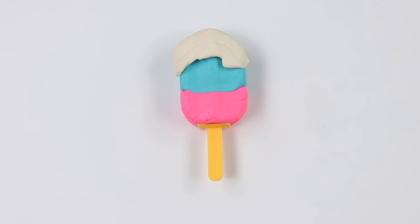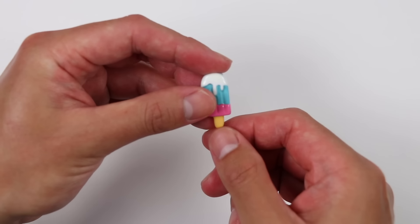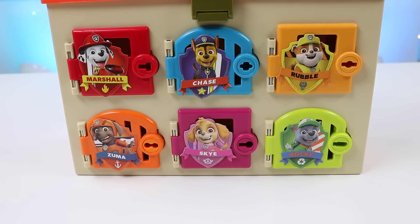Are you ready to see our dessert shrink? Look how cute this tiny dessert turned out! We'll put it in Marshall's locker so he can find it when he gets back. I think I hear Marshall coming back right now! I can't wait for him to find our surprise!